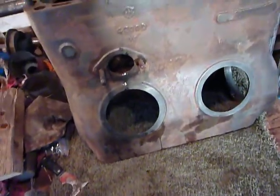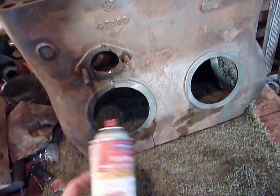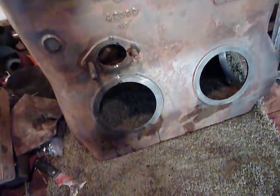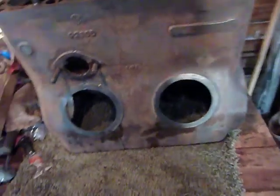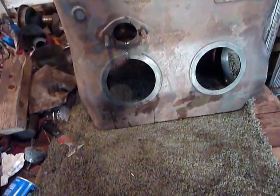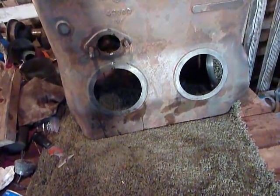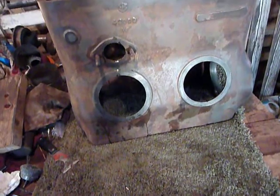But like I said, this Tough Strip in an aerosol can worked really, really well. And now what I want to do is, when this dries, I'll come out here and brush it off, and then add a coat of primer, and then I'm ready to install the bits and pieces.